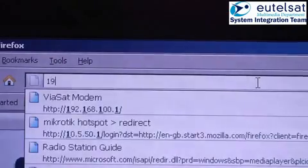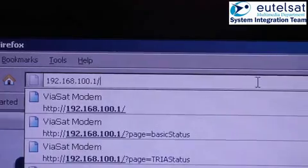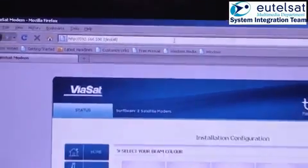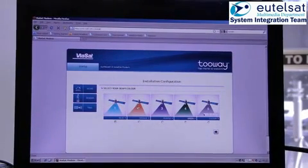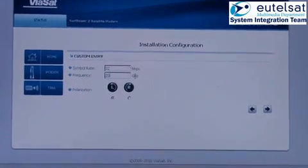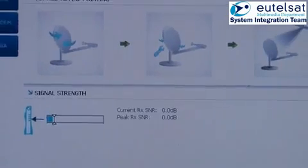You will now go to the installation page required for the modem configuration and activation of the beeper in the TRIA. Type in your browser 192.168.100.1. The installation homepage will show you the four predefined configurations of the different spots of KASAT and an additional button to enter a customized configuration. The KASAT pointing tool indicates which beam color you require when you have entered the location of the installation. If you go to custom carrier, it will bring you to another screen that allows you to enter the forward carrier symbol rate, the frequency, and to select the polarization. Please note that this page is for professionals only. SAT ID is 21.